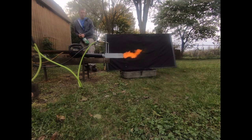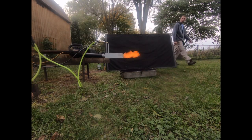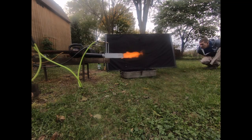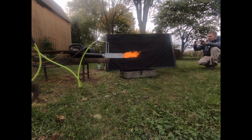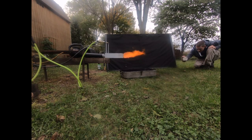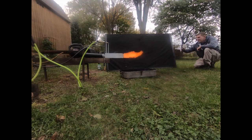Now I see why those sports announcers have a buddy sitting next to them to cut in every once in a while — my larynx is about to fall out. I think the test was a success. I can't wait to get a foundry big enough to stick this thing in and see how much heat we can get out of it. I might try and put a cone snout on it and hook it up to the furnace I have available at the moment. All right, I'm shutting up.